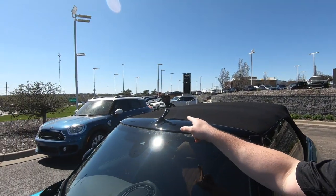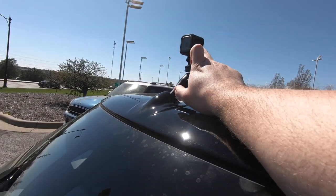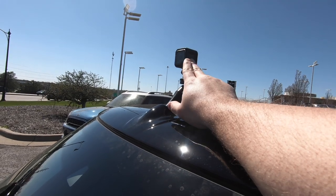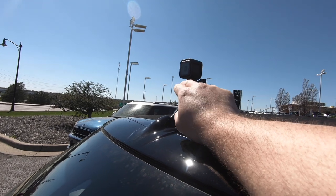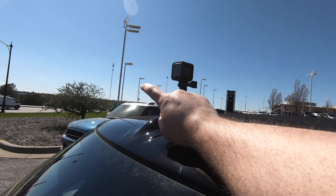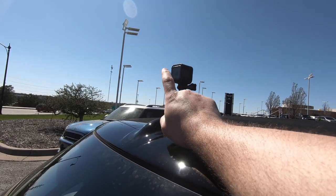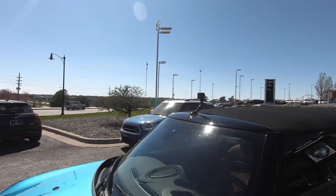This is a GoPro Session 5 mounted on an antenna mount from Craven Speed. It's a special antenna mount that comes with two tips, so you can attach it to either first, second, or third gen. You can fit it out however you wish. Craven Speed also makes a tow hook mount, though I don't have that with me today. I thought this antenna mount was really cool.